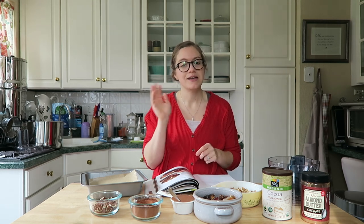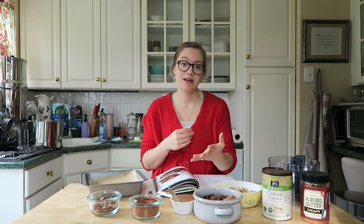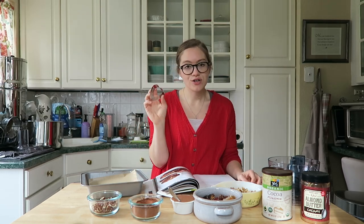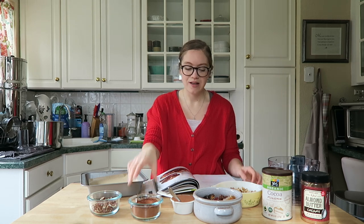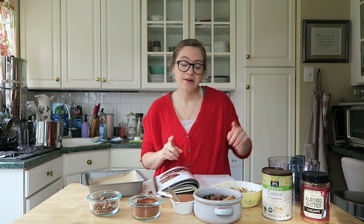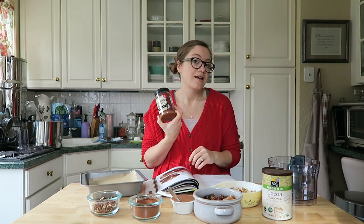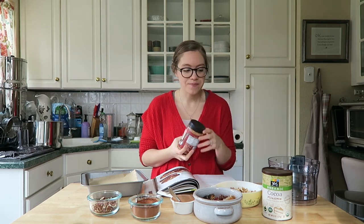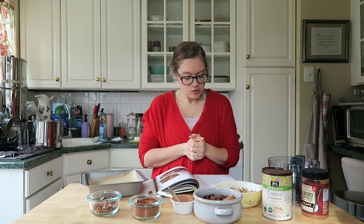I'm actually going to make a second batch right after I film this video to take over to my parents for Valentine's Day, so this is the perfect treat to share with somebody, or make for yourself, or just because. I even found a little heart-shaped cookie cutter to make heart-shaped brownies, in honor of Valentine's Day. As a side note, I get my raw almond butter from Trader Joe's — the creamy version. It's the most affordable I've found, and sometimes convenience is nice.